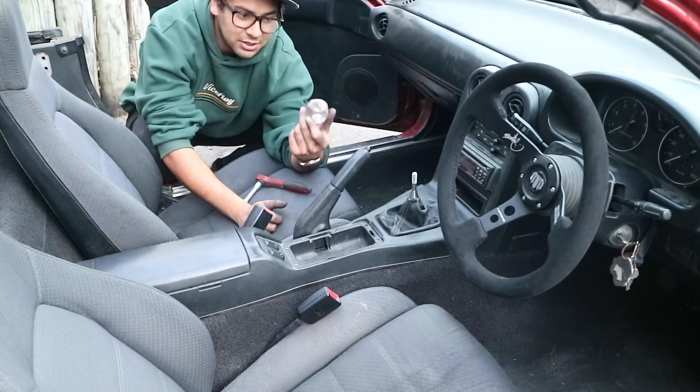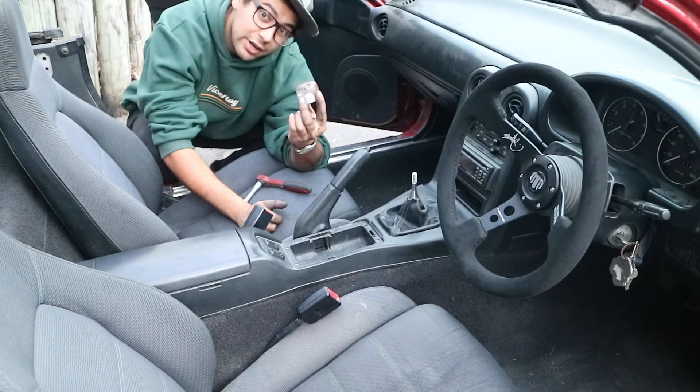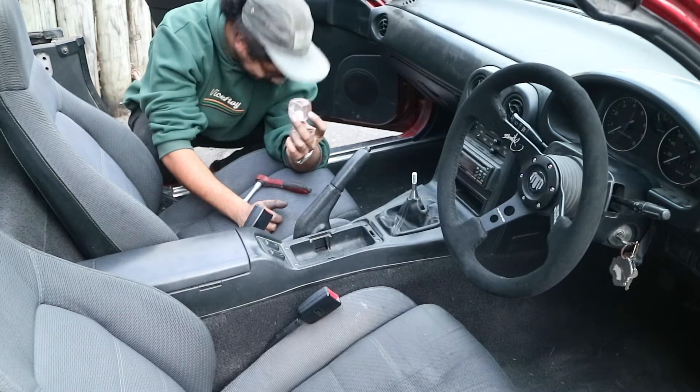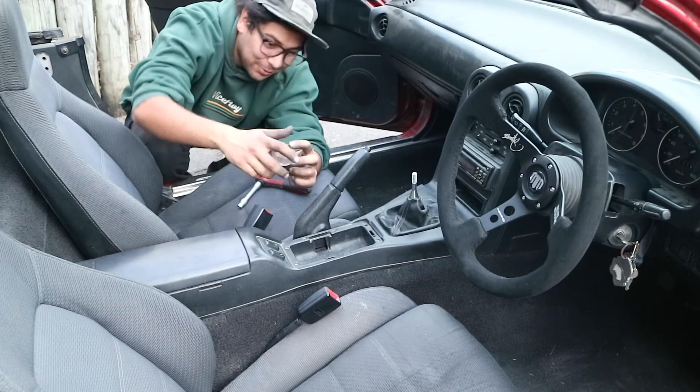You know, makes it unique, because these are handmade, so they're one-off, and no one's going to have the exact same knob that you have. I really know how to sell a product.